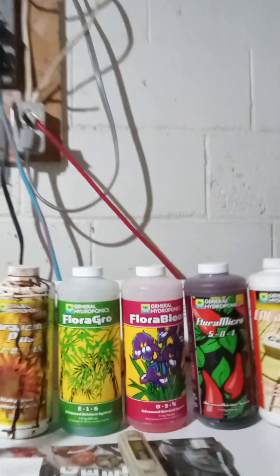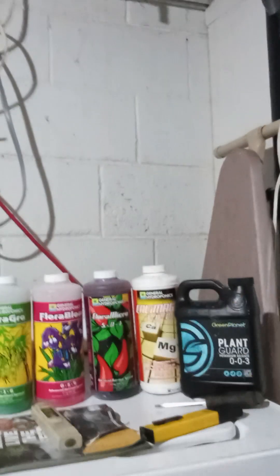Hi guys, welcome to my channel. I just wanted to talk to you briefly about hydroponic nutrients here. I use this for my Kratky and my deep water culture. I just wanted to run you through a few basic things.